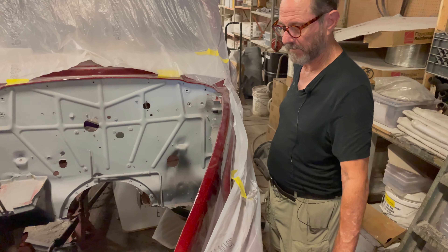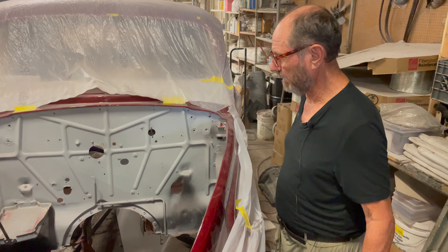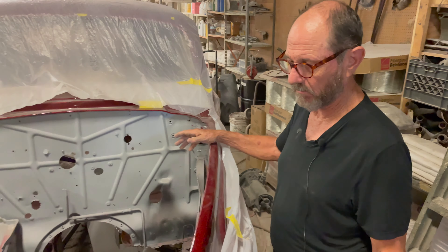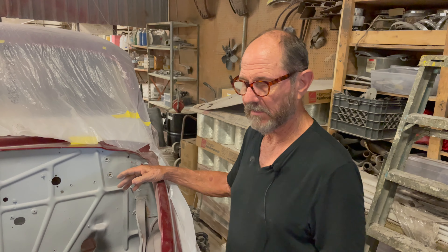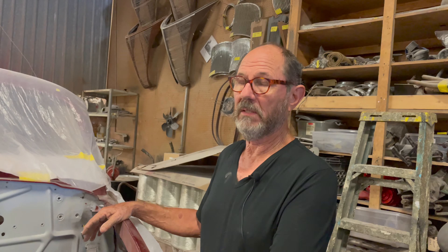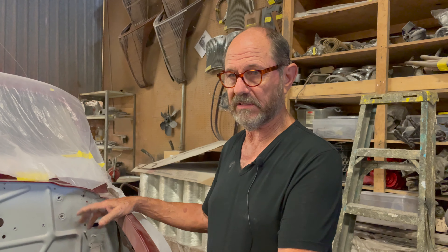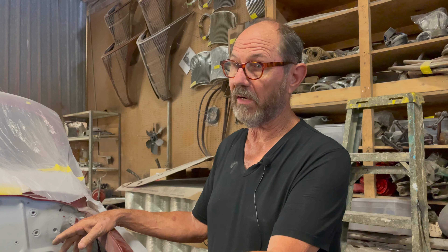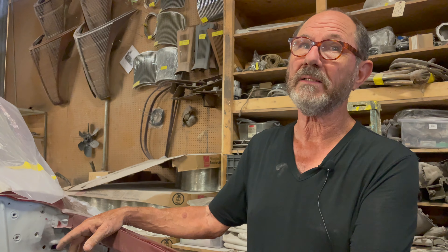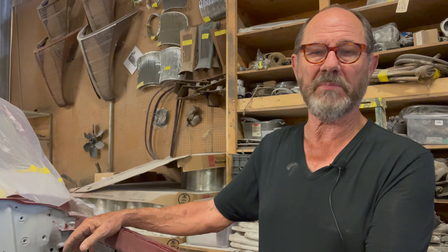Now we're standing in front of the 38 Zephyr that's been painted. We've got to start addressing the firewall. We're making a lot of headway with the engine — the transmission is ready to be bolted to the back of the new engine once it gets here. We had some difficulty finding piston rings for the engine because it has aluminum pistons. Our builder found some piston rings out of an Onan generator, of all things — they're exactly the right size, and those have been ordered and should be in hand very shortly.